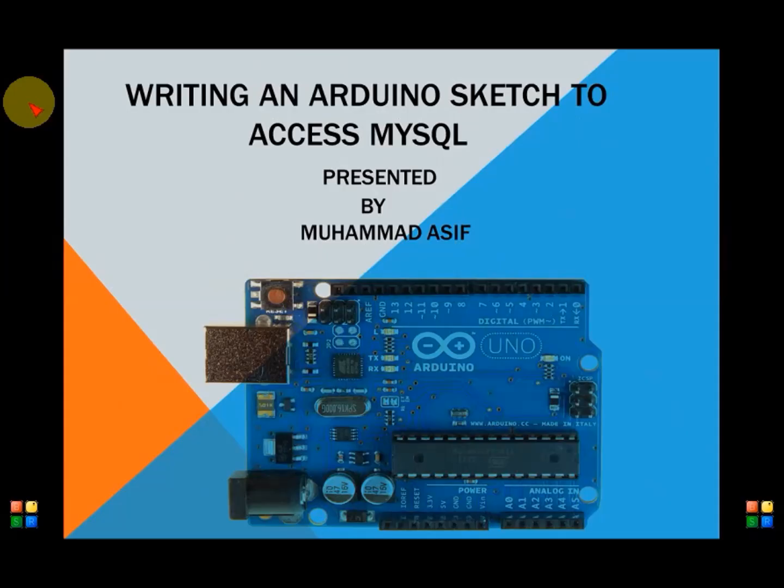Hi viewers. I will demonstrate in this tutorial how to use a MySQL connector in an Arduino sketch to access a MySQL database and to insert, update, and select operations on a table. This can be very useful in situations when an Arduino project requires storing data in a database and later manipulating that data via database queries. This is much more suitable than storing data on an SD card or EEPROM. So let us begin.